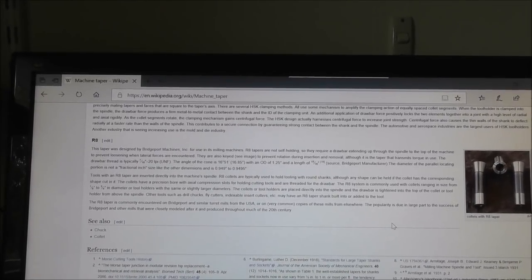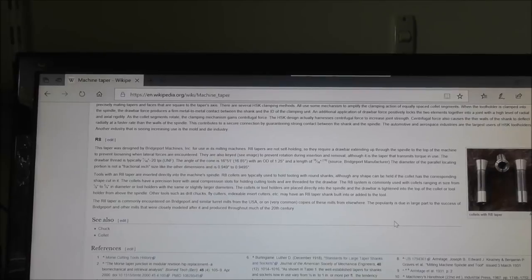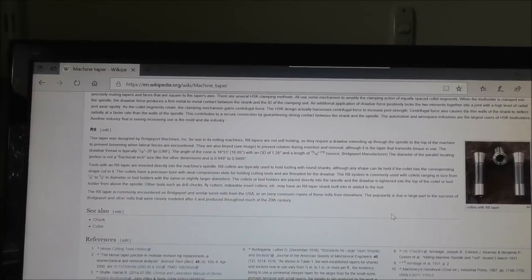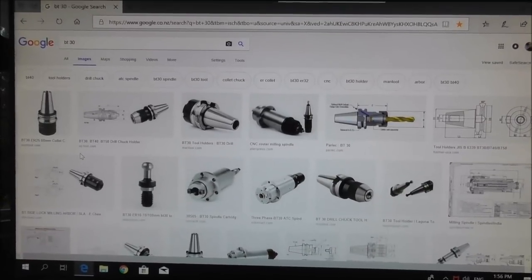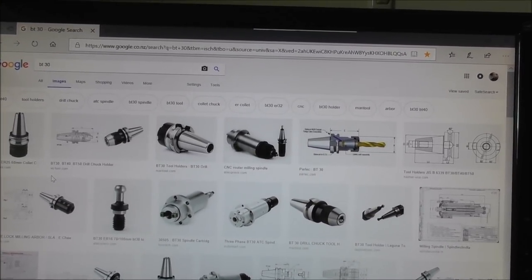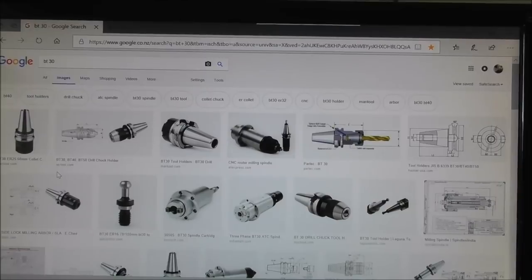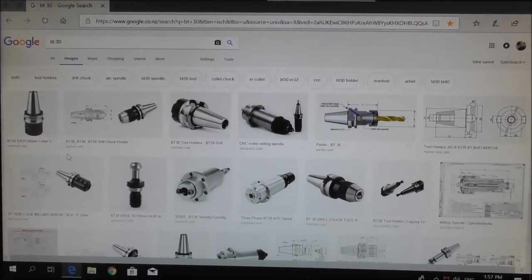That tiny little key and keyway you see in the R8 is really only to prevent rotation during insertion and removal. That angle of taper — essentially the same as the BT taper — provides sufficient friction when tightened correctly to hold against the torque of the milling action. So the big drive dogs on the BT30 are probably overkill. They're understandable on a big mill with 15 or 20 horsepower — on a big BT40 you do need drive dogs — but on a BT30 you probably don't. Unfortunately they're part of the package and require spindle orientation to align them. The small key in R8 that aids tightening and loosening probably isn't essential either. On the BT30 collet I made there's no key to prevent rotation, yet I found in practice that friction is enough to allow tightening and transmit the torque.